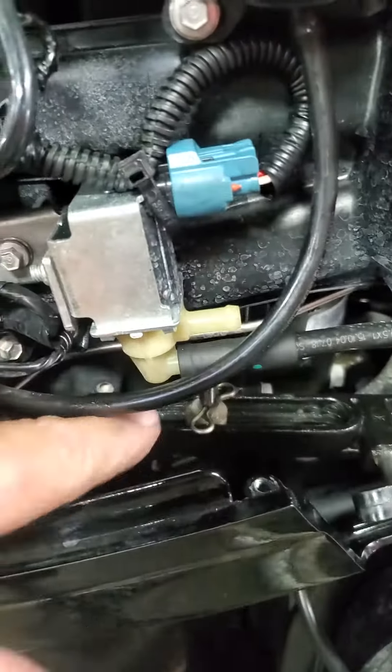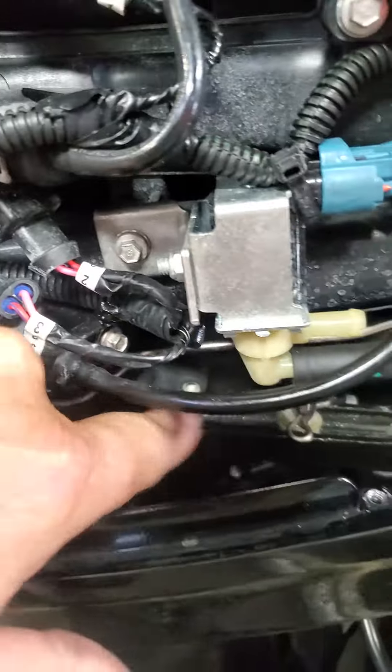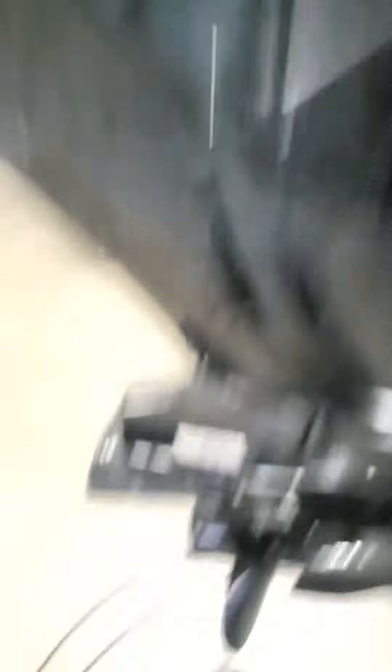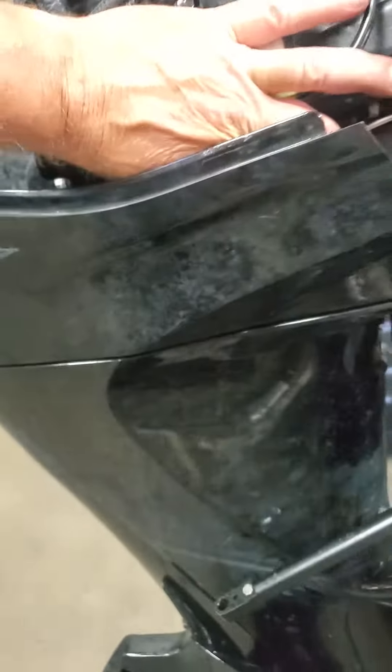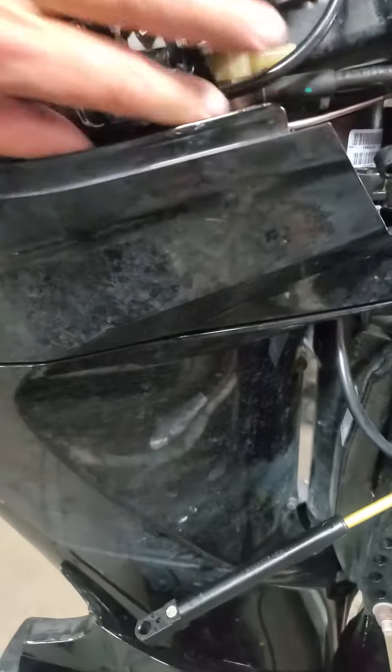So here's the shifter linkage right here. It's in the middle of the slide — that means it's in neutral and the prop is spinning. So then I put it in reverse.